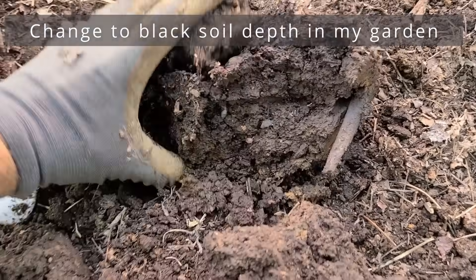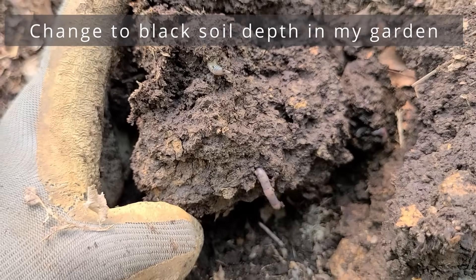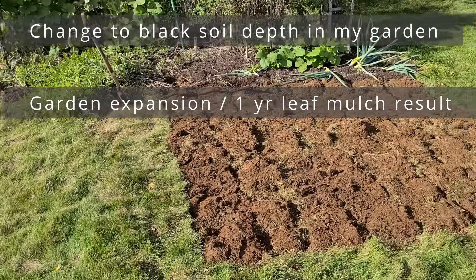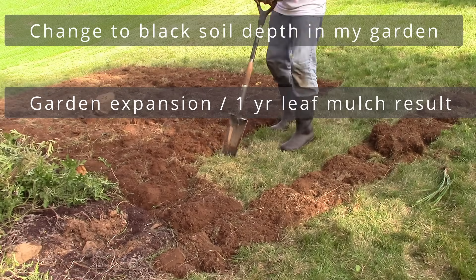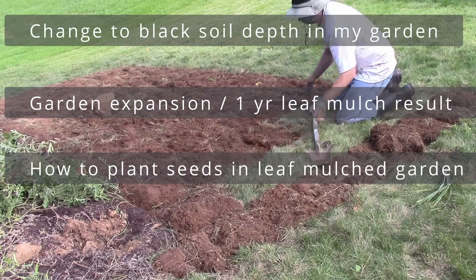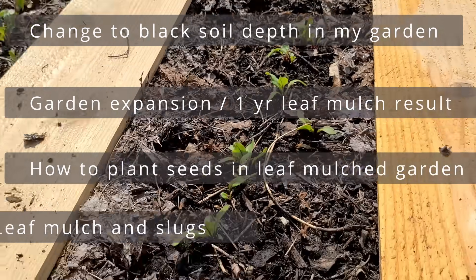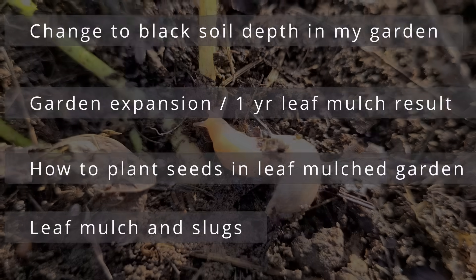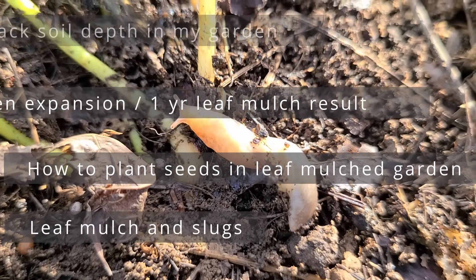In it we're going to cover: the leaves I added to my garden in 2022, the benefits I received and changes in the black soil depth, the garden expansion we did last year nearly doubling it and how a layer of leaves added black soil depth over this year, planting seeds in a leaf mulch garden — I finally figured out a method for planting a row of seeds — leaf mulch and slugs, and some general observations.